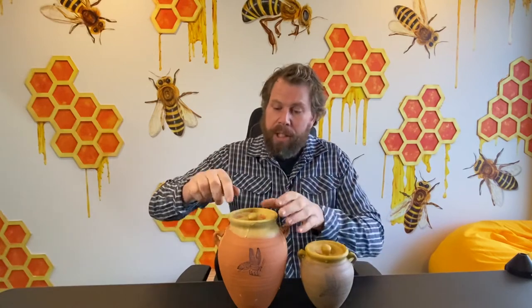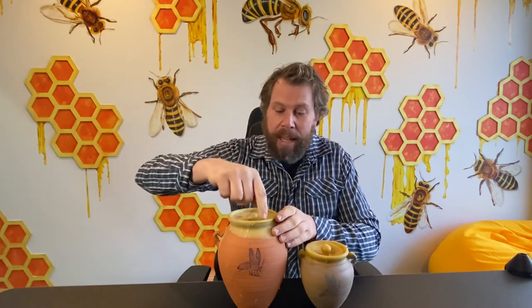A little trick is you just get some warm water and run it over the top of the pot. Then get a butter knife and just gently cut that seal, and then you can take that lid off.